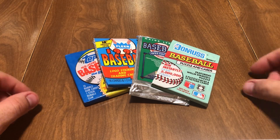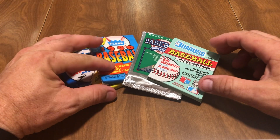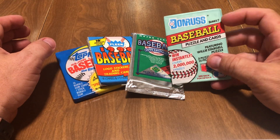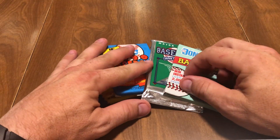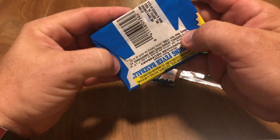Today we are going to do a little mixture of baseball. We got 89 Topps baseball, we have 1990 Fleer, 1990 Upper Deck, and 1991 Donruss Series 2. So we're going to get to ripping. I kind of want to make this a short video, so we'll get into it now.